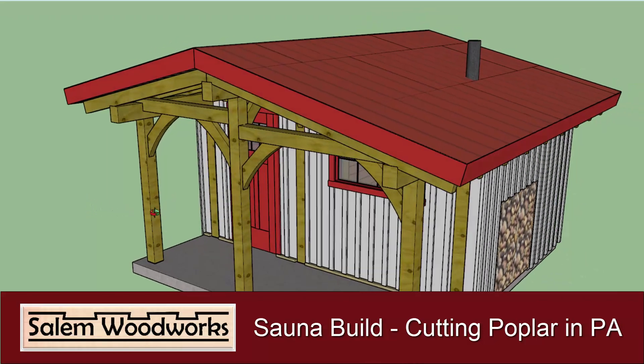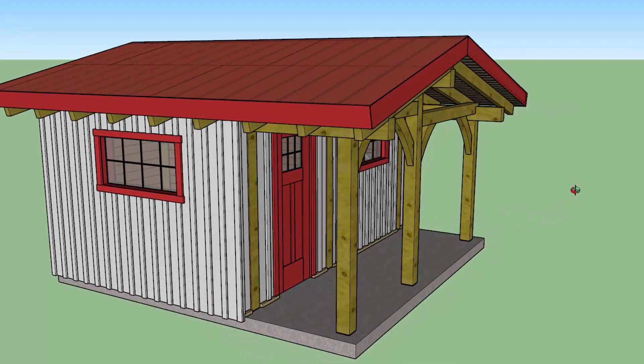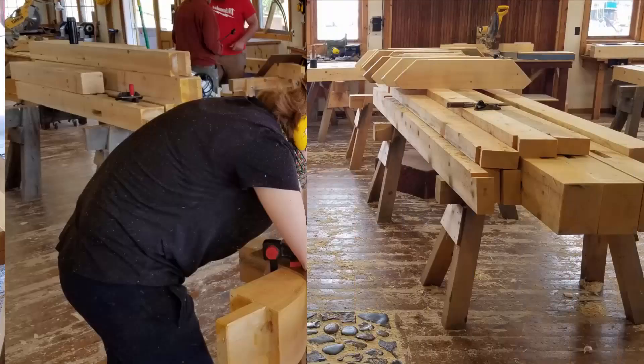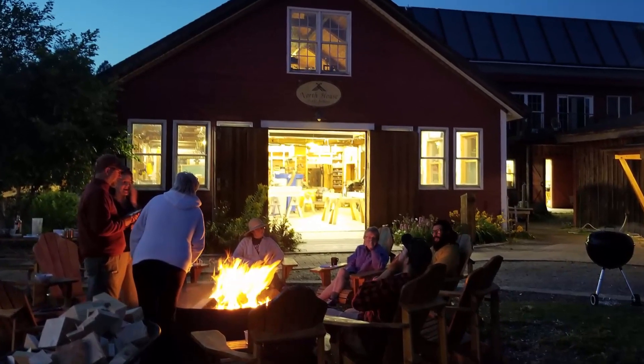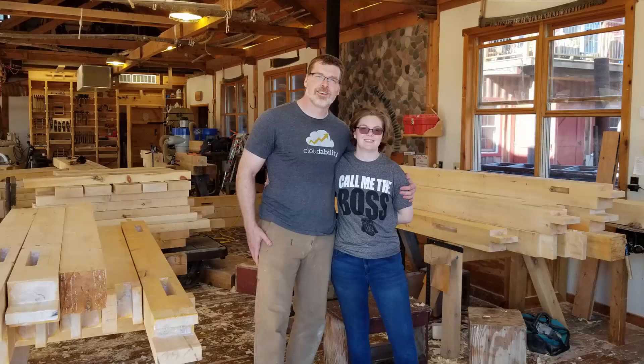In today's video I want to give a bit of an update on our sauna project. We planned to build this wood-fired timber frame sauna in our backyard. Last summer we took a nine-day timber framing course at the North House Folk School in Grand Marais, Minnesota. It was a fun working vacation, and besides falling in love with the town of Grand Marais and the North House Folk School, we also managed to build the timber frame and the rafters for the sauna.